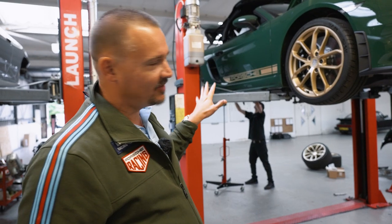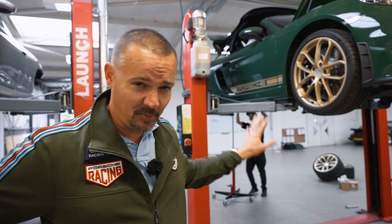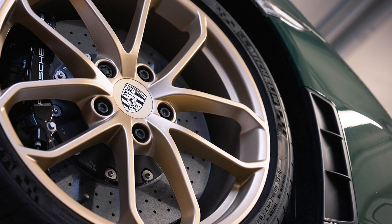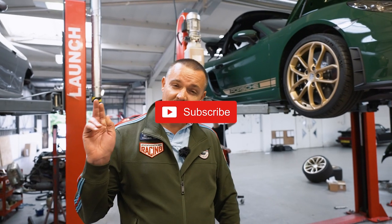There we have it. The 718 Spyder is going to have the full system fitted on this car and it's really going to sing. I can't wait to get this car on the open road — its first drive video is coming right up. Thanks so much for watching today's video. If you haven't done so already please think about subscribing and putting the notification bell on, and as always I'll see you next time.